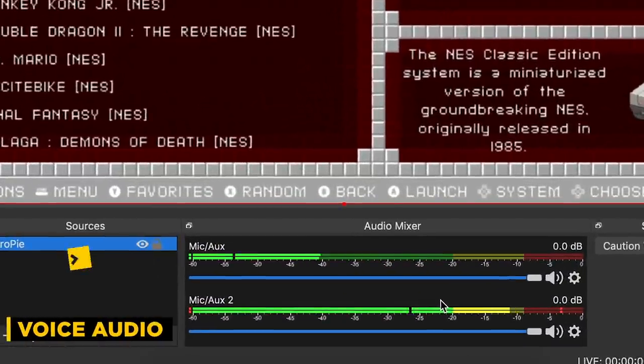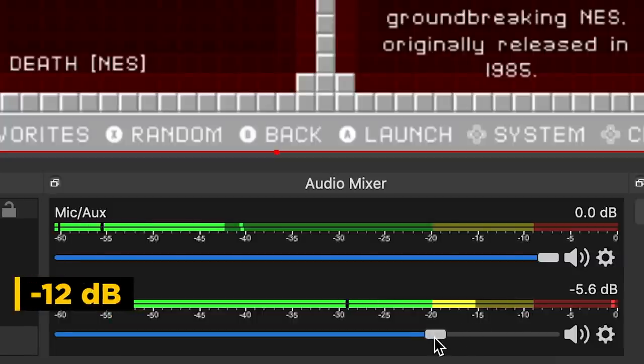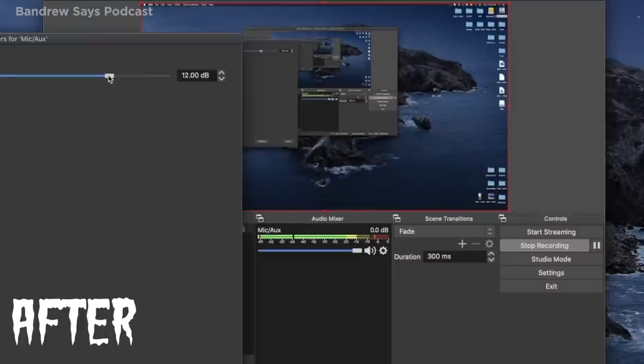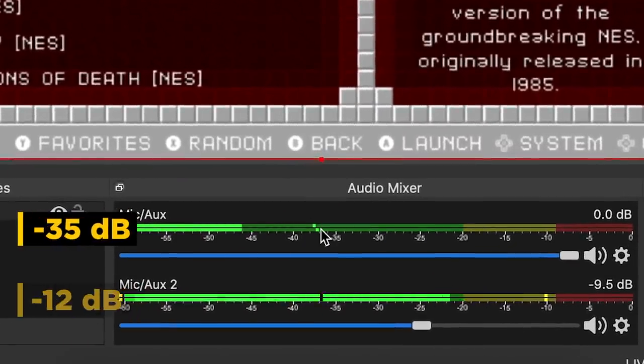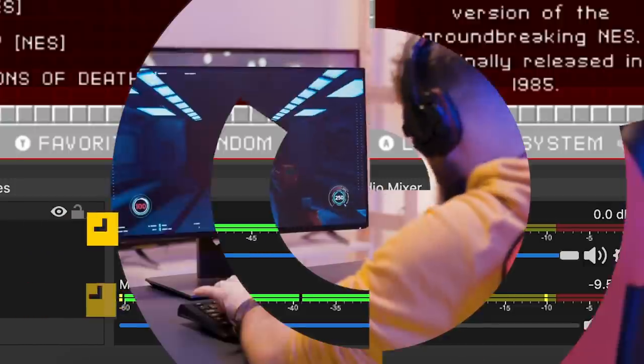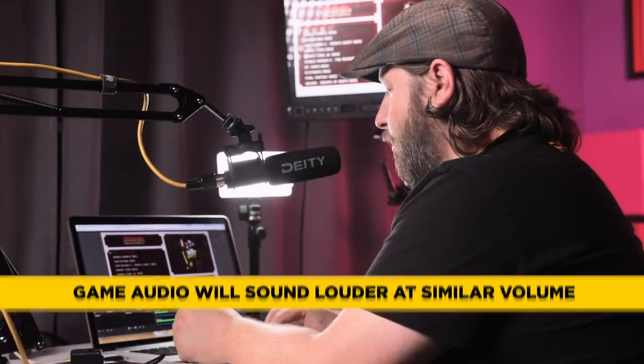One audio channel is the microphone I'm currently talking into, and the second one is my game audio. I'm going to bring my voice level down to around negative 12 dB — this is really where you want to live with OBS. The problem with OBS is if you hit negative 6 dB, technically you've already clipped. The audio coming out of the Raspberry Pi is hitting around negative 35 dB, because sound effects and music have a fuller frequency spectrum than my human voice, so I want my voice to punch through above the game.